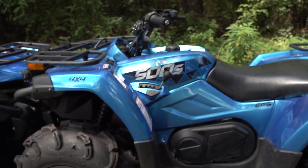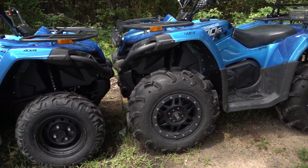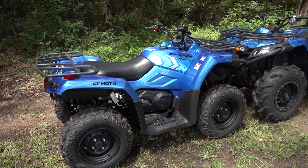We love the C-Force 500, and you know exactly how we feel about it. But what about the C-Force 400 from CFMoto? Well, that's coming up on this video.